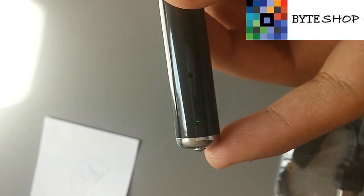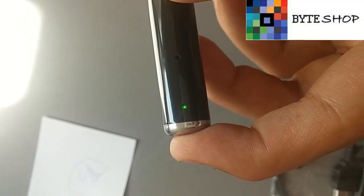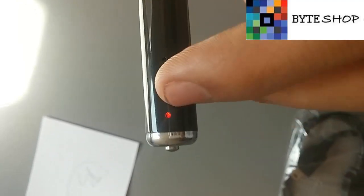Para apagar la cámara, lo único que tenemos que hacer es dejar el botón apretado durante 4 segundos. Cuando sale el LED rojo, significa que está apagada.